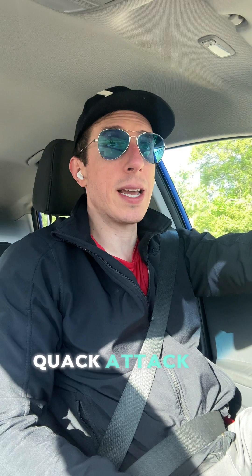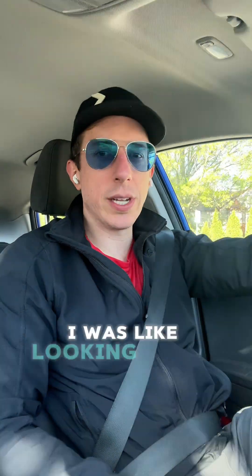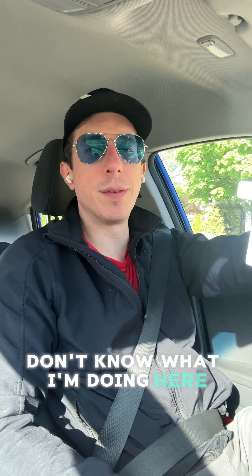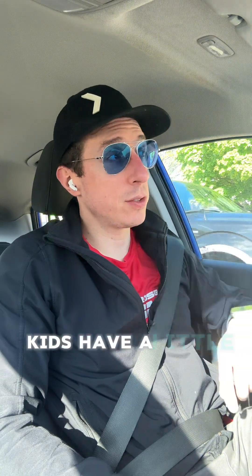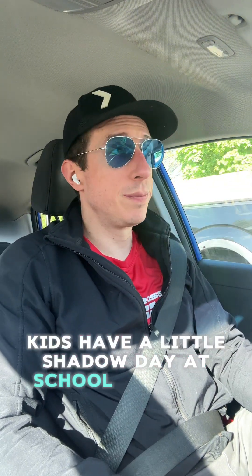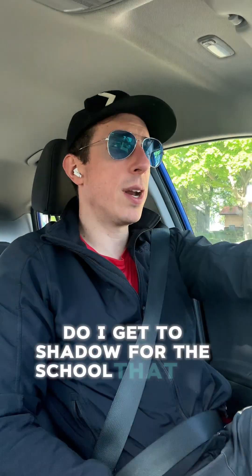All right, what is up — day 40, we are here. Quack attack is back, Jack. It's so sunny — I was looking at the glare trying to figure out how to fix it, but don't know what I'm doing. It's sunny today, it's gonna be a great day. The kids have a little shadow day at school so we'll be there — it'll be great.